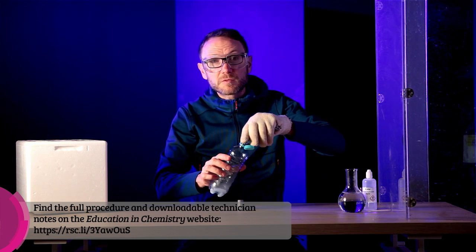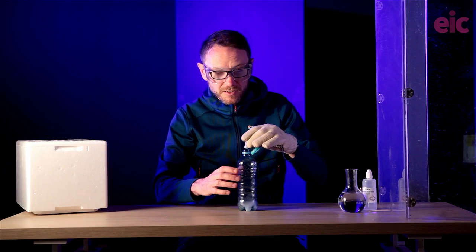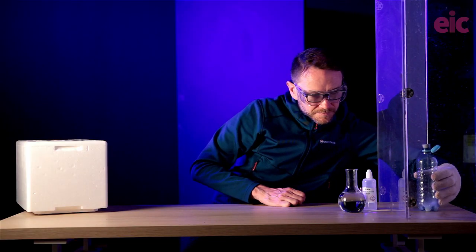CO2 is solid below minus 78 degrees Celsius, so skin contact should be avoided. I'm using an insulated glove here to pop a few pieces into this 500cm³ cube PET bottle made for a carbonated beverage. I'm going to pop the stopper on and behind this safety screen. Dry ice is so named because under atmospheric pressure it sublimes straight to the gas without passing through the liquid phase — a gas which at atmospheric pressure is going to take up about 800 times more volume than the pellets. So I'm hoping that this bung will pop off at some point during this video when I leave it behind this safety screen.